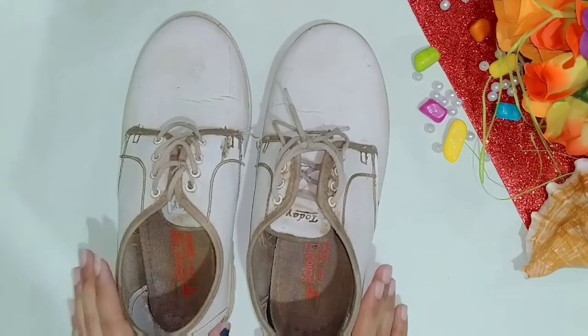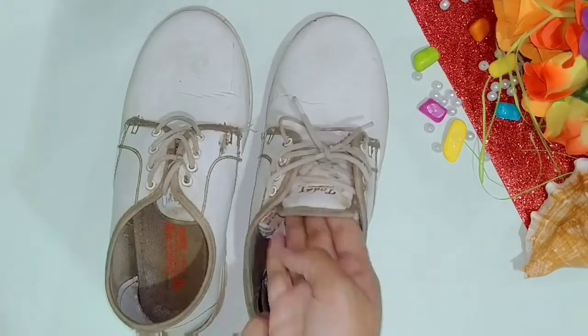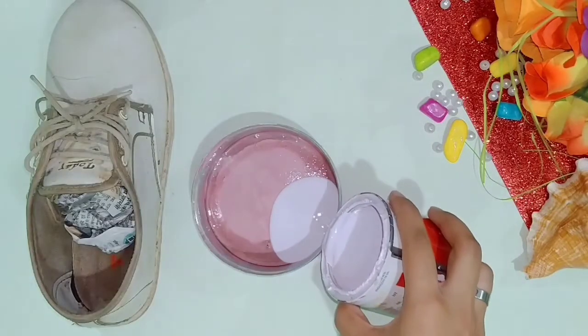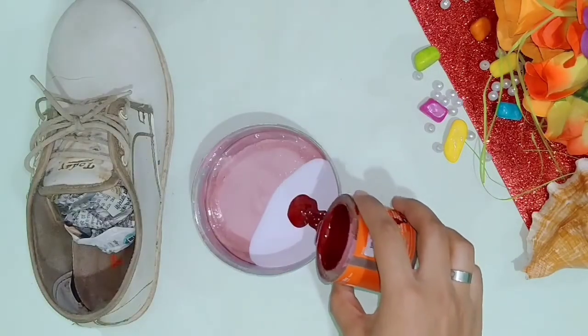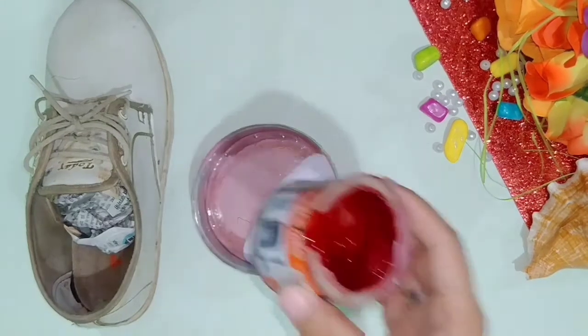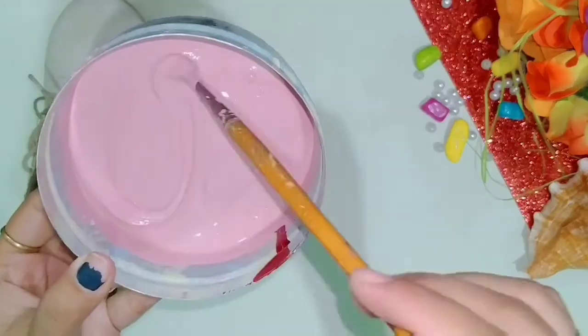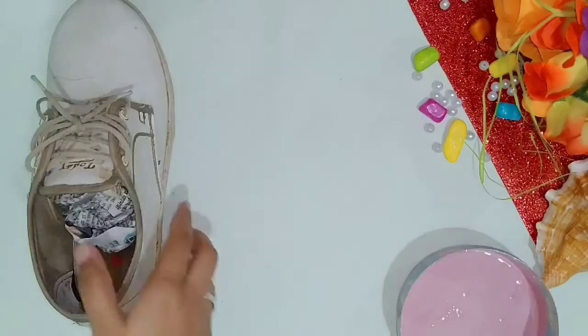Okay guys, we will start with my favorite planter. For this I have used my sister's old school white sneakers. First we will insert it in newspaper and then we will need two paints. I have used oil paint here — white and red color — and after mixing them together you will get a pretty pink shade. With this pink color we will cover our shoes well.